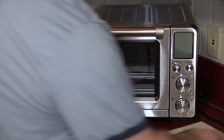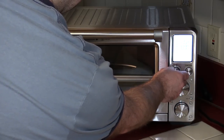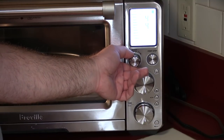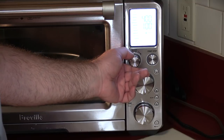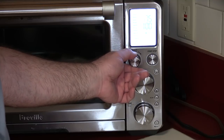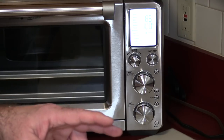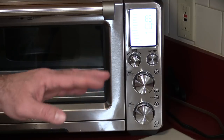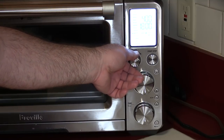Let's get this plug back in. Nice bright display. Let's click down to pizza. So we've got toast, bagel — I'm not really sure why you need two settings for that — broil, bake, roast, warm, pizza, which is what we'll use for the burn-in period. Proof is for if you're making your own dough. I have a KitchenAid convection oven that does bread proofing among other things with special settings. Air fry — we're going to do something with that.